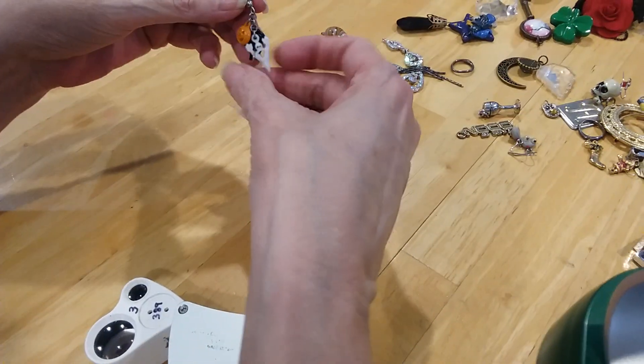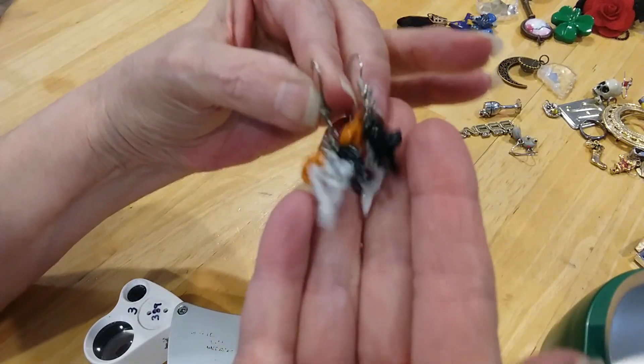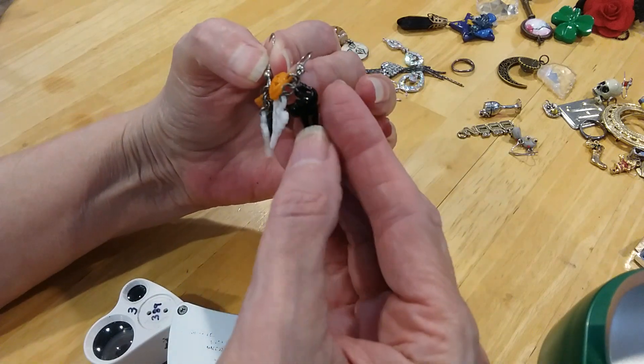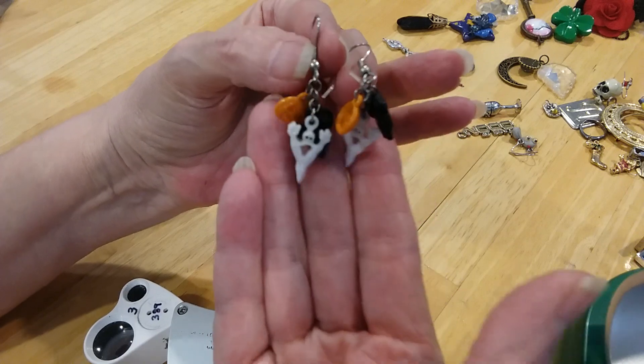I'm going to put the Halloween ones in there too — Halloween earrings: the ghost, the pumpkin, and the black cat. Very cute.